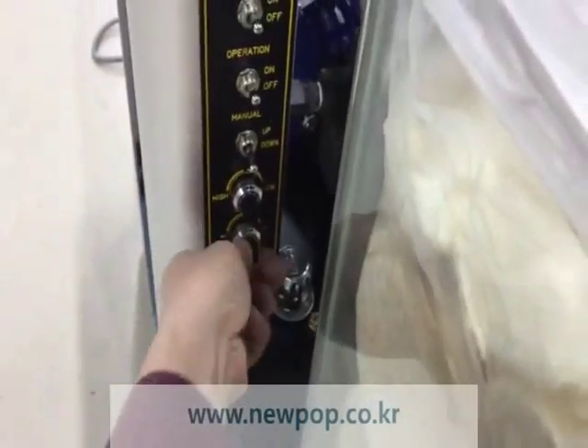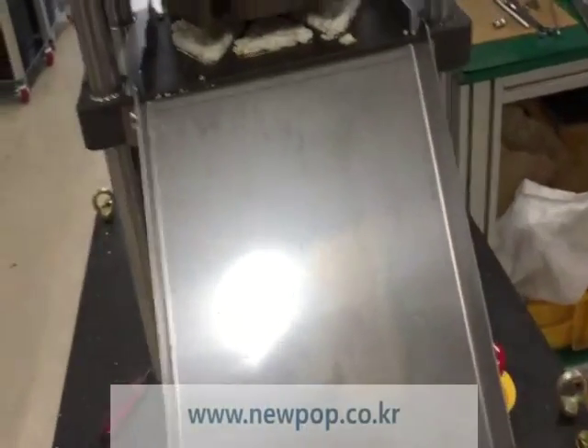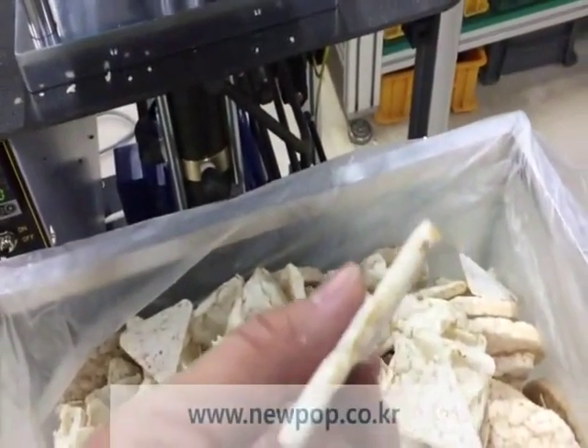If you increase the thickness, you can make a thicker one — a thicker rice cake.